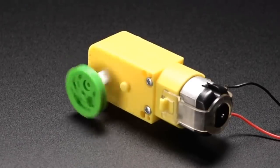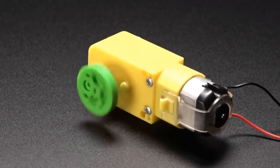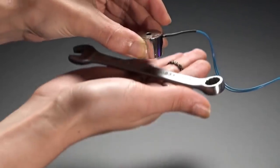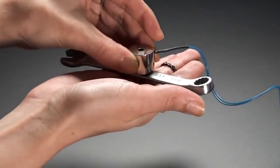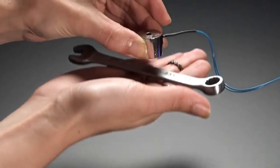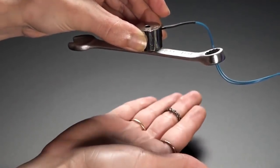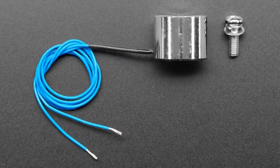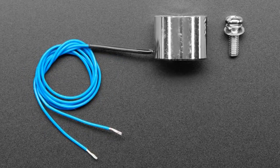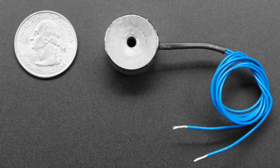So we're kind of getting into the weirder robotics and electronic parts now. Next up, an electromagnet. We have a couple of different sizes and this is the first one. We did a couple of electromagnet projects with Circuit as we were designing it, and I was like, you know what, it is actually pretty hard to find electromagnets that are 5 volt and easy to use. So this is a 5 volt electromagnet.